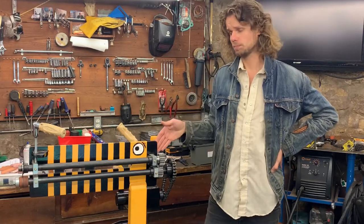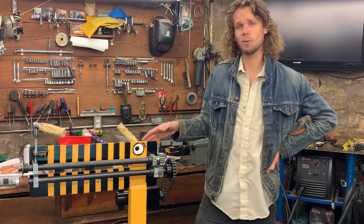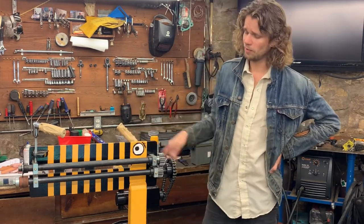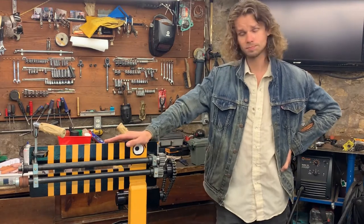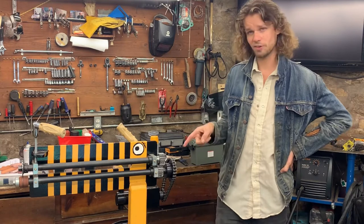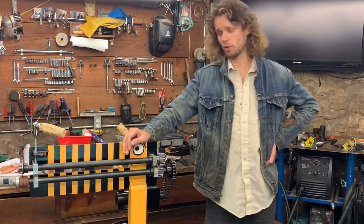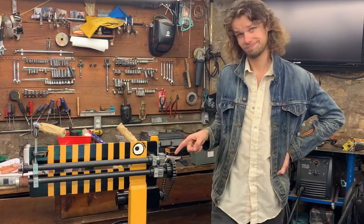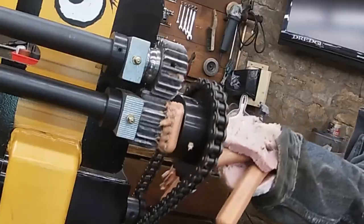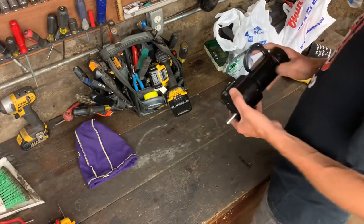Hello, welcome to the video. Today I'd like to show you exactly how I motorized my bead roller. I've added a motor, a controller, and all the linkage necessary to make it go not just forward but also backwards. Stay tuned and I'll show you the full process.